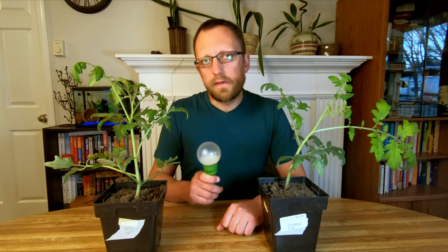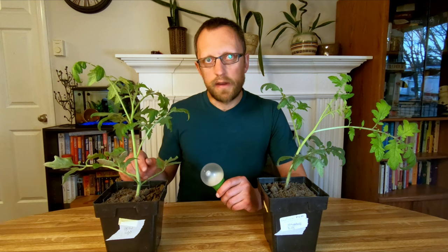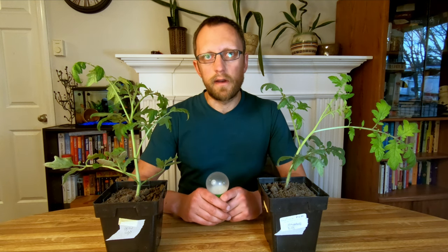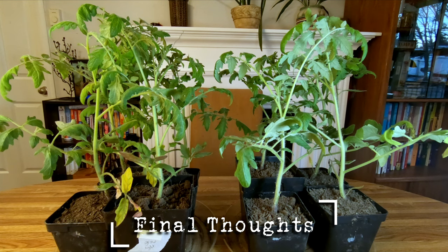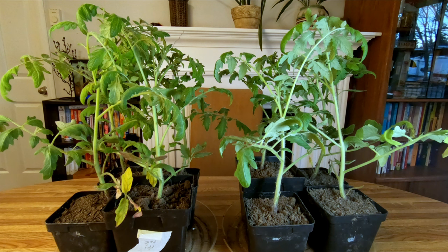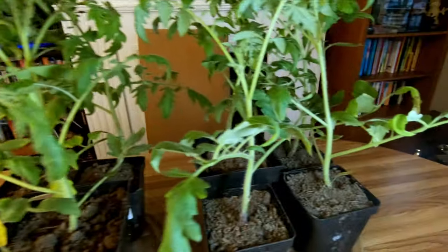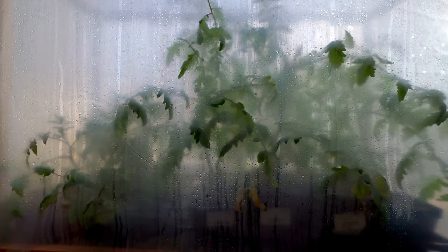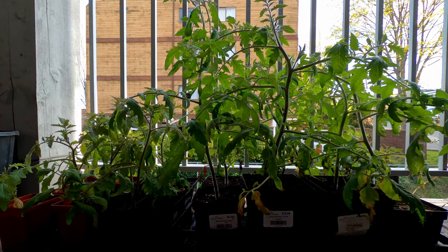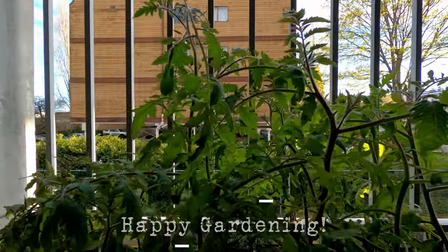What it comes down to is a bulb this size is definitely going to do the job for getting seeds started, but once you have something like this you either need to get a bigger setup if you're going to be keeping them indoors, or start thinking about hardening them off and getting them outdoors. In the end, both bulbs got the job done — getting the seeds started — with a bit of an edge towards the grow light. At around four times the cost though, it doesn't necessarily deliver four times a better result. With the plants now at this size you would really either need a more robust lighting system to keep them growing indoors, or in my case I'll move them outdoors to a temporary cold frame and slowly start hardening them off prior to getting them into the garden. In terms of getting my plants started, I'm happy with the results of both bulbs. Neither team came out perfect, but mother nature is forgiving enough and both will give me decent tomatoes in good time.